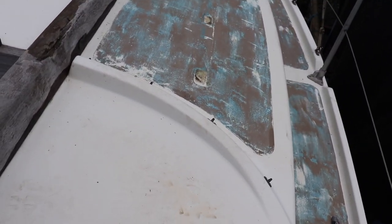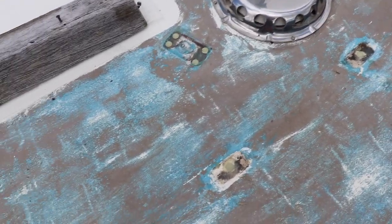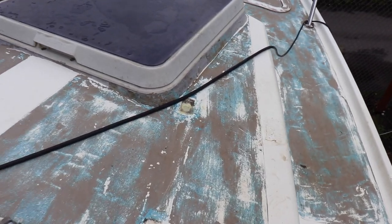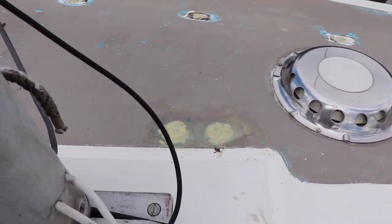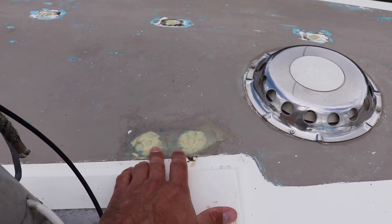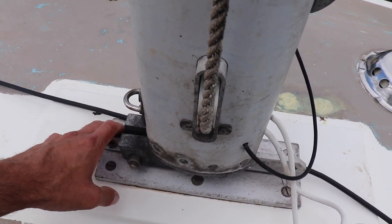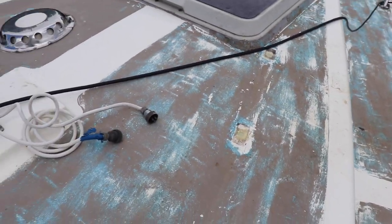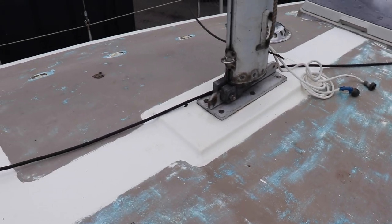The first issue is all these deck fittings. Quite a lot of them have been leaking, and for a long time as well, especially around the bottom of the mast here. That was where the cables were going through and also through these bolts, which I haven't been able to do anything about yet. But one thing I have noticed is that these have been leaking for quite some time, due to the state of the water that was coming out when I was undoing the fixings.